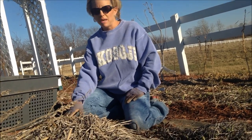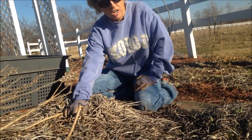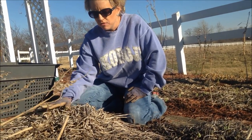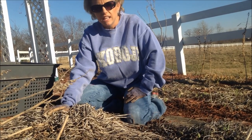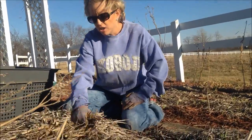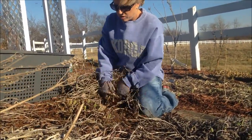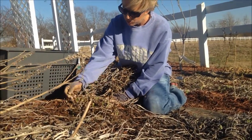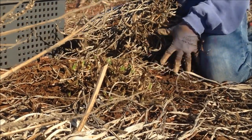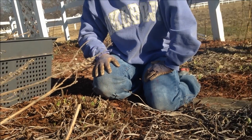Here we have just some basic daylilies and this is just some dead growth. This is very normal — in the fall when the frost hits, the leaves die back and I just like to leave the leaves on here for the winter. I think it adds good winter protection for the plants, and so in the spring all you need to do is just grab a hold like this and pull them back. As you can see, we've got new growth starting to come in, so it's time to get those dead leaves off so that the new growth can grow in and you can get a great start to your spring season.